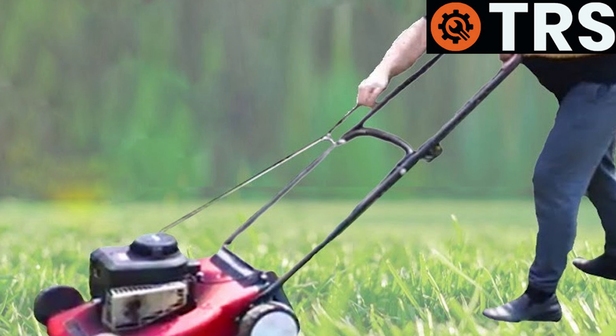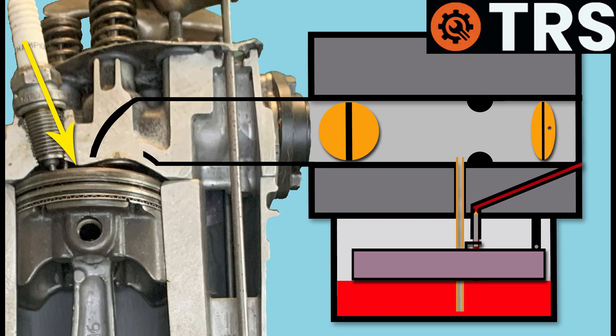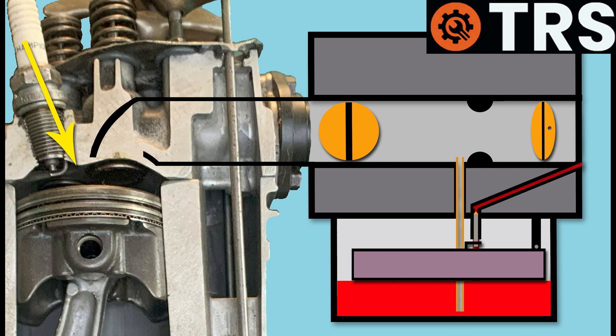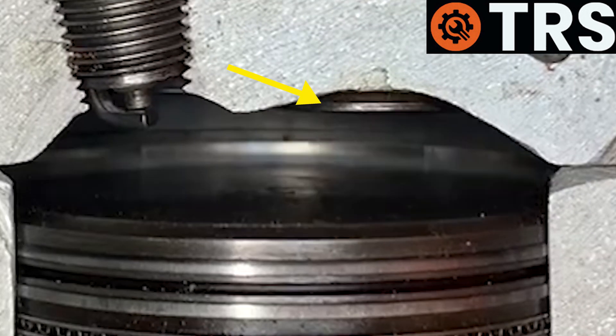When the operator pulled the starter pull cord, this turned the engine's crankshaft and caused the piston to lower. As it did so, two main things happened: firstly, it created a suction pressure above it, and secondly, the inlet valve opened.